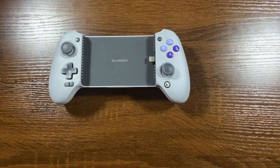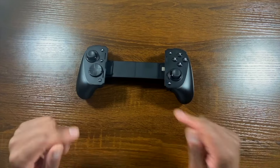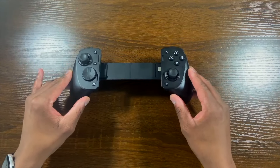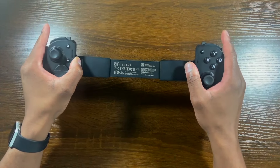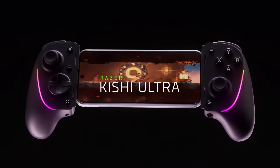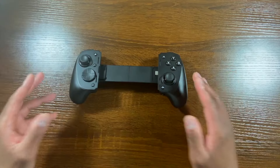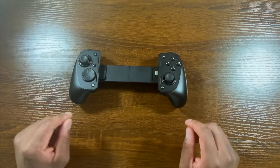Now looking at the Razer Kishi Ultra — this device is at $149.99 US, so about $150. The maximum allowable device length is 210 millimeters. For those who don't know, this supports the iPad mini with USB-C, and also some smaller tablets around that same size as the iPad mini.